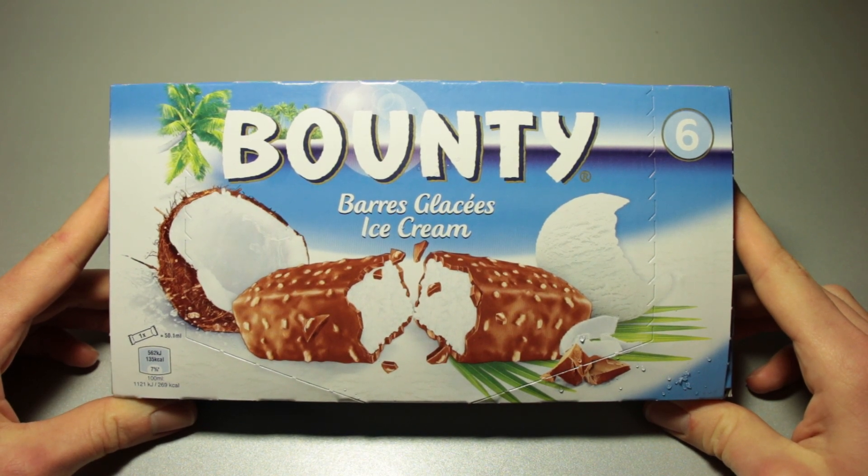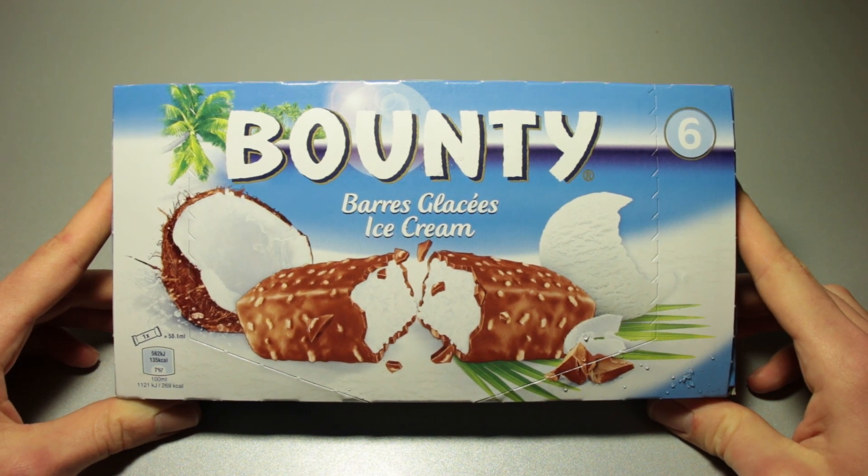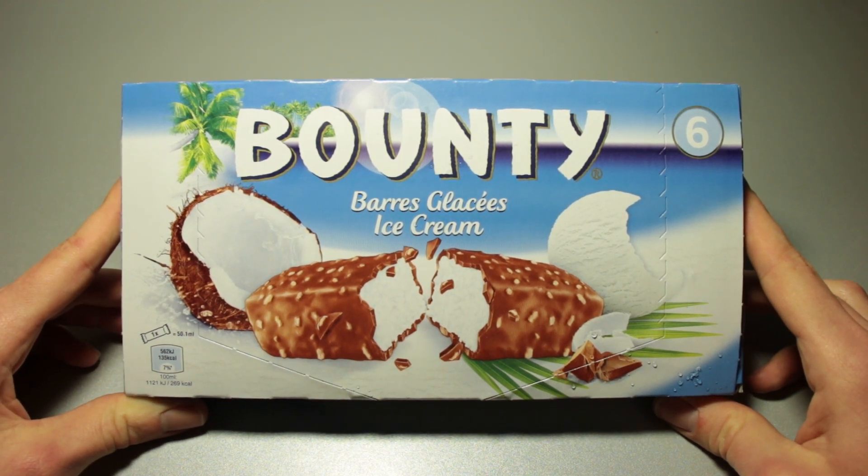I took a look at the Mars Ice Cream and the Snickers Ice Cream some time ago, and I also bought Bounty Ice Cream back then. I think it was just a few days after I recorded that last particular review, but I wasn't feeling like making a video about them at the time.